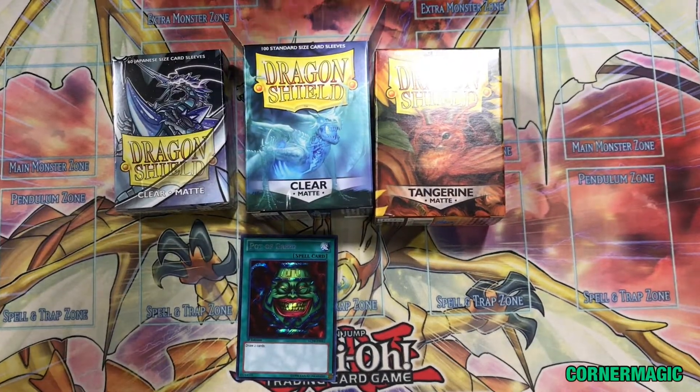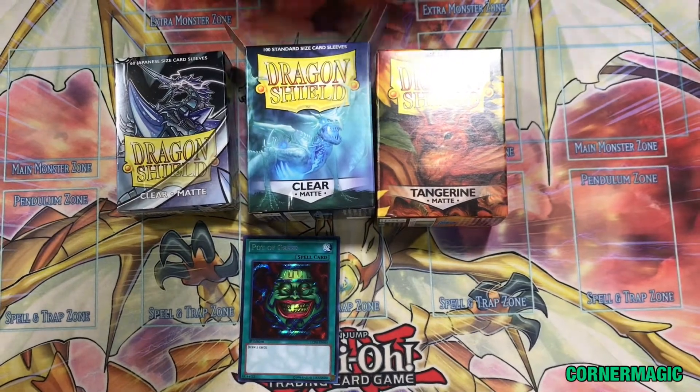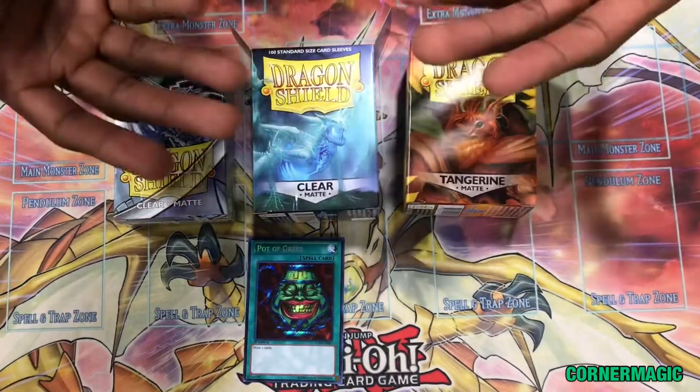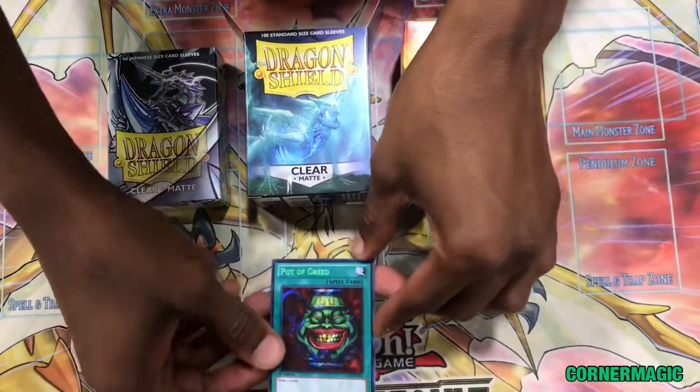Hello everybody, this is John with Corner Magic Gamings. As you already know, you can now double sleeve in Yu-Gi-Oh TCG. We've always known you could double sleeve in the LCG and other games. So that being said, I'm going to show you an example.